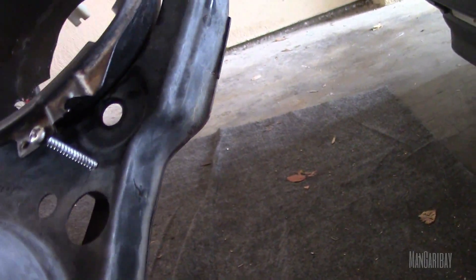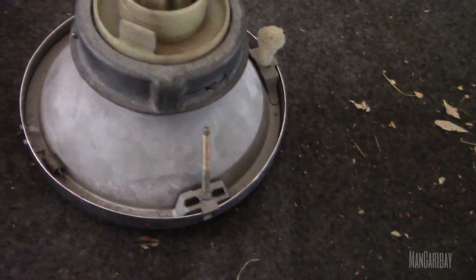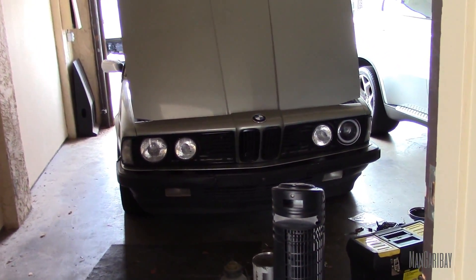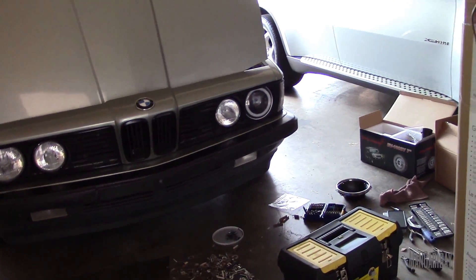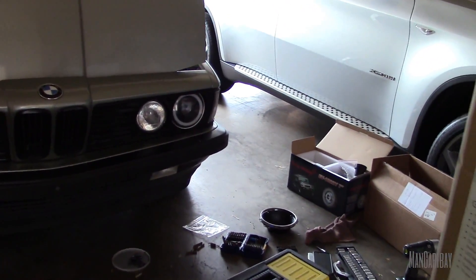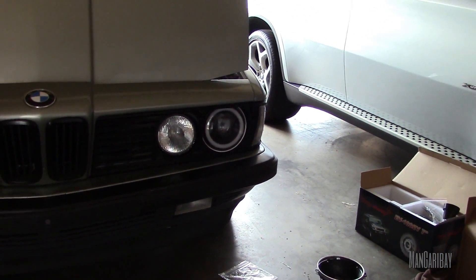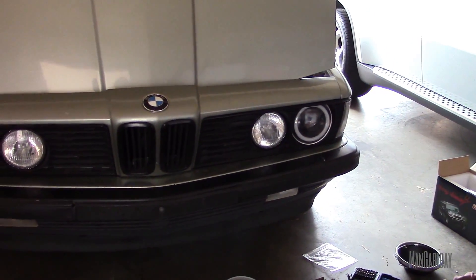I had to modify it with some different screws, because the original hardware just won't work. Plus I don't want to mess up that original headlight by removing the hardware. The driver's side is already done — or the left side, if you're watching from the UK where you drive on the right side. So the left side is already done, and I just need to hook up all the wiring, but that's pretty much plug-and-play so it'll be fine.